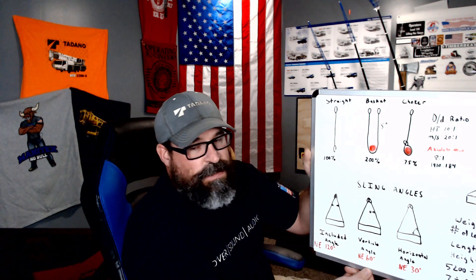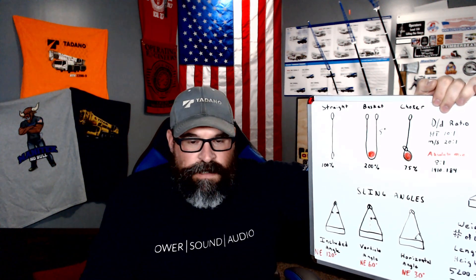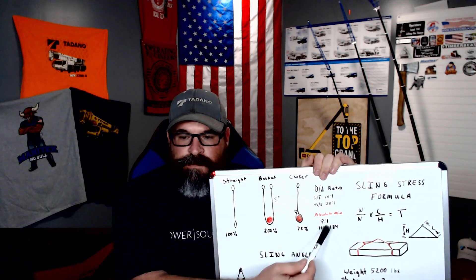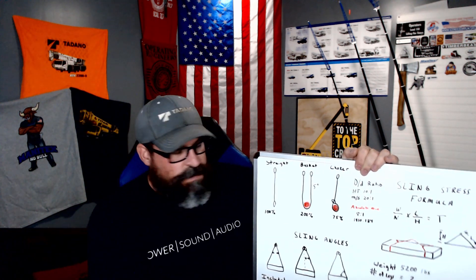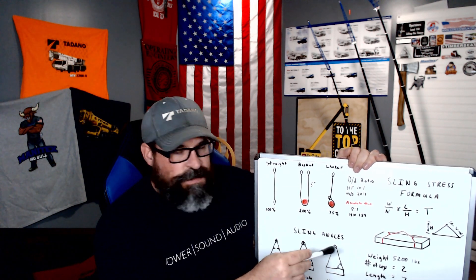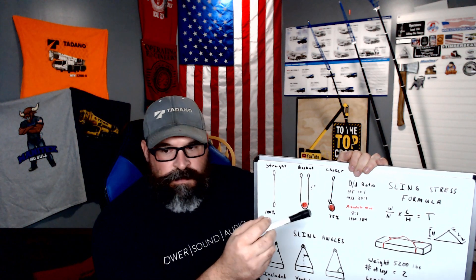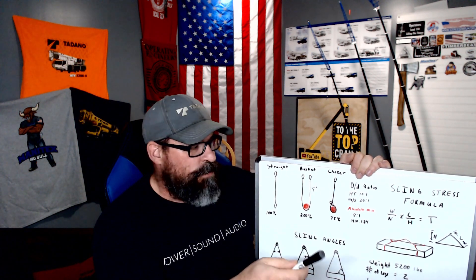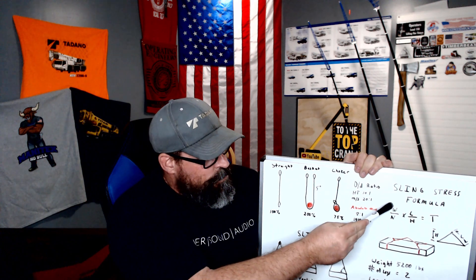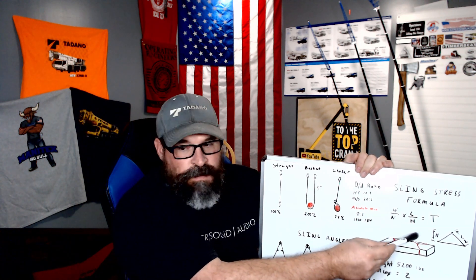Now we're going to go to the sling stress formula. This formula works — as far as I know — in metric, standard, however you want to use it. The sling stress formula allows you to use a tape measure and a calculator to calculate the tension, or approximate tension, you're going to have on each leg, regardless of the number of legs, as long as you do the math correctly. It allows you to choose the correct size and strength rigging. The formula is: weight divided by the number of legs, times the length of the rigging divided by the height, equals your tension.